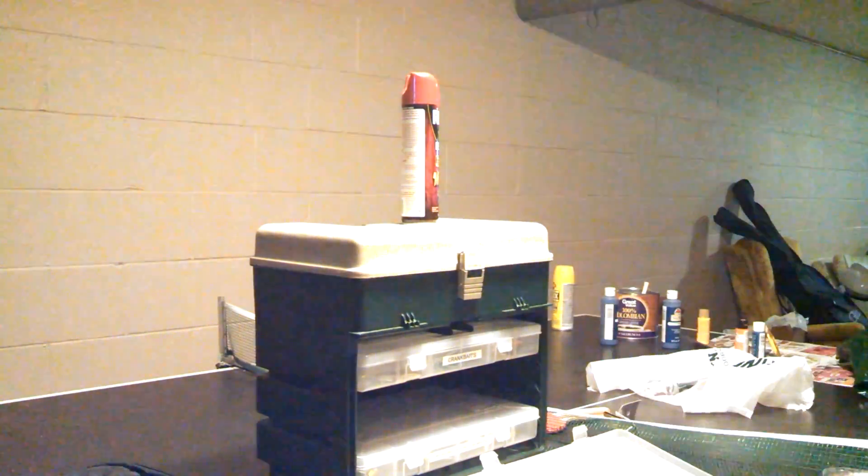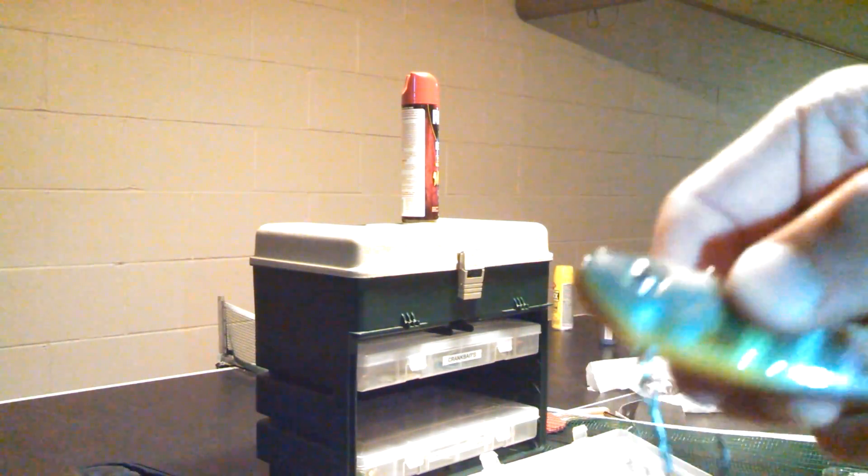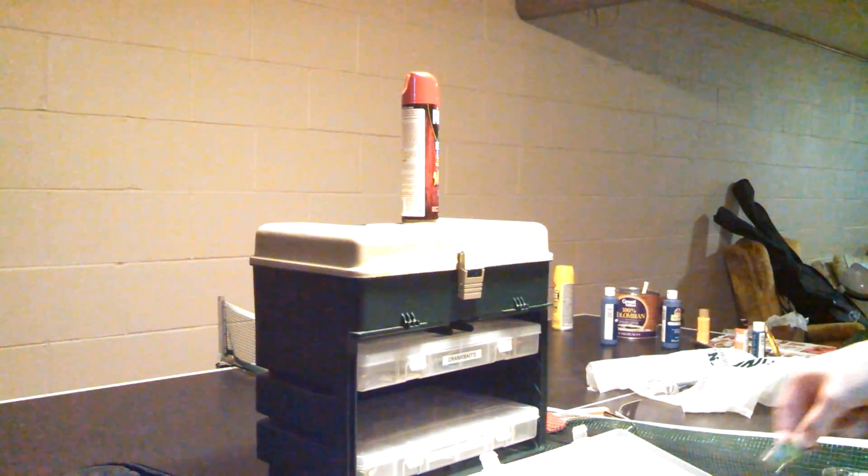For those of you who don't know, lipless crankbaits are also called Chatterbaits. I forget the name.